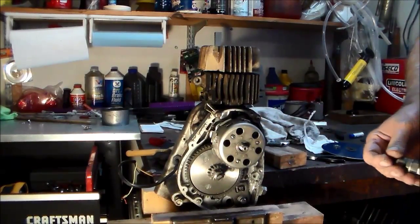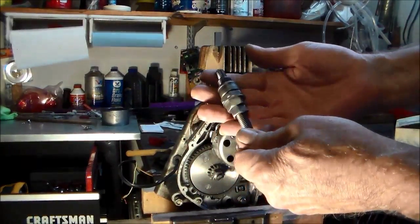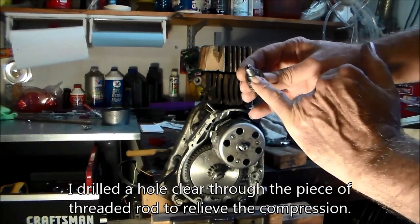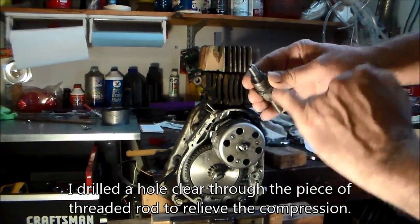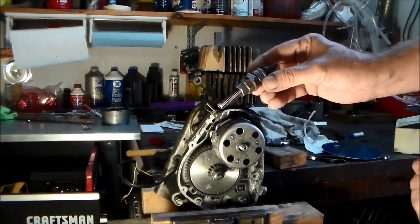I use a deadbolt, and all this is is just a spark plug. I made this a hundred years ago, but I think all we did is knock out the porcelain, and then a 3/8-16 tap just goes right through. Then I put a couple lock nuts so I could adjust the length depending on the motor I'm using.